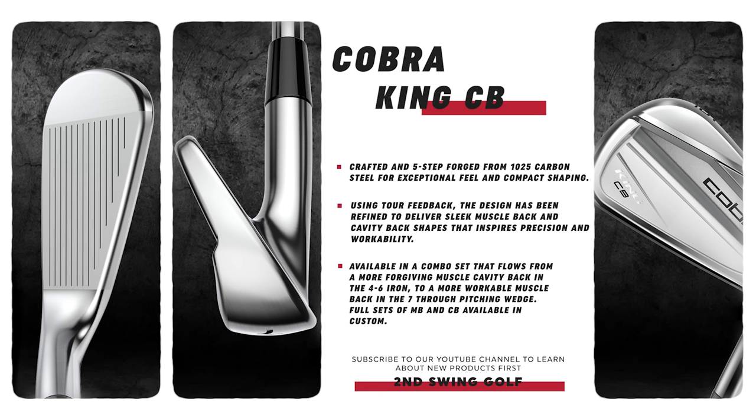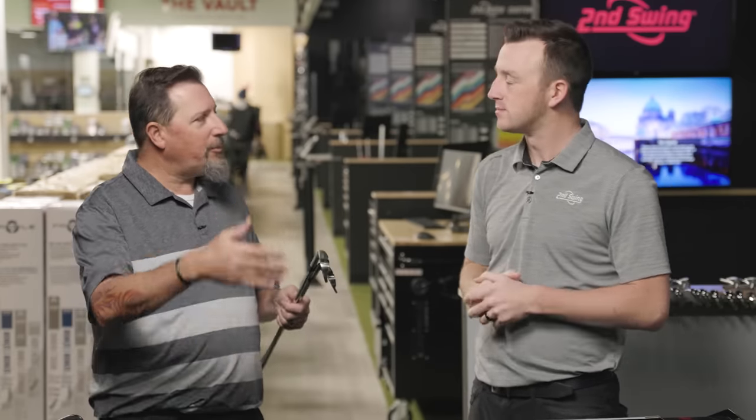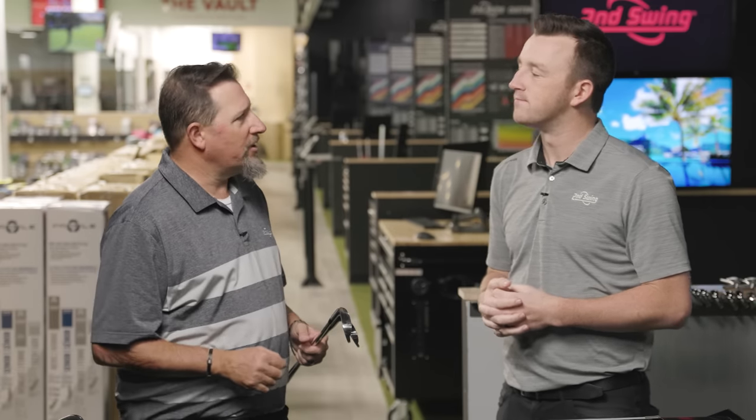The King Tour loft is comparable to some other models out there — a little stronger to give a touch lower spin, along the lines of what Titleist did with the 100S: giving a player who wants a little more distance a really good-looking, good-feeling option without having to go fully into a player distance iron.